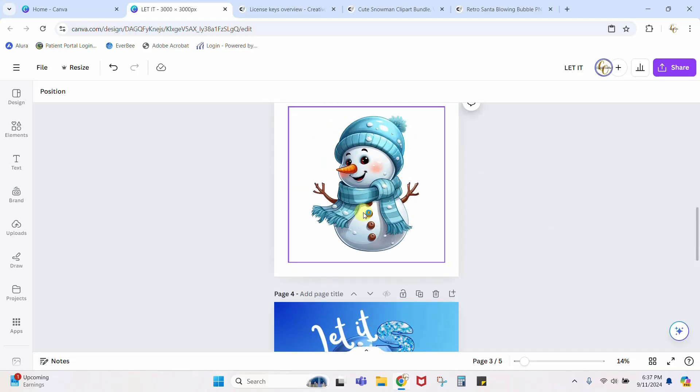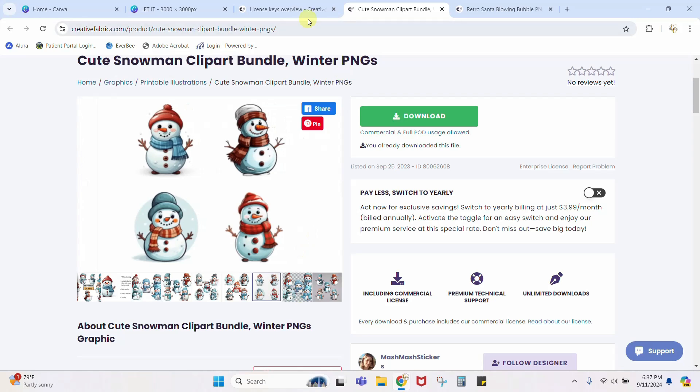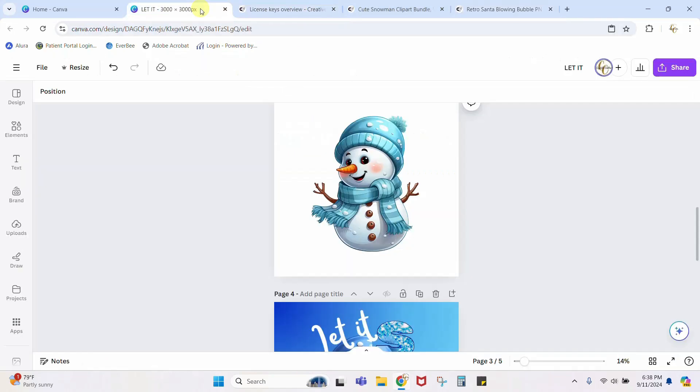For this one, I took this snowman from Creative Fabrica, where I get all of my graphics. This set has a whole lot of snowmen — they're super cute. The Santa also came from Creative Fabrica. I'll link to both of these. You can get your first 10 downloads completely free — I'll leave a link in the description — or you can sign up for yearly all-access for a one-time fee and get unlimited downloads.